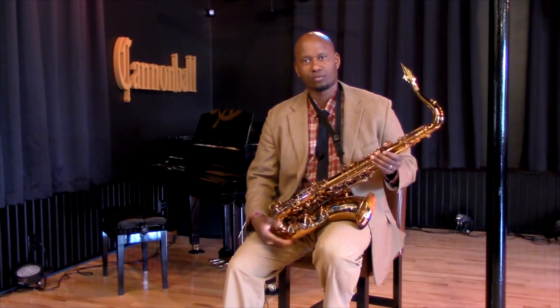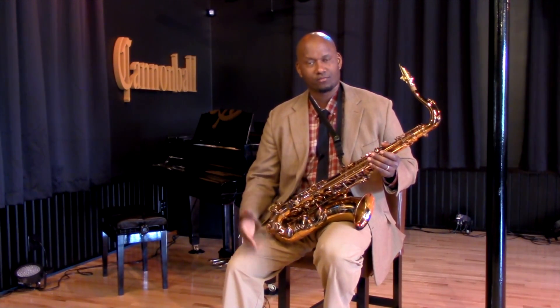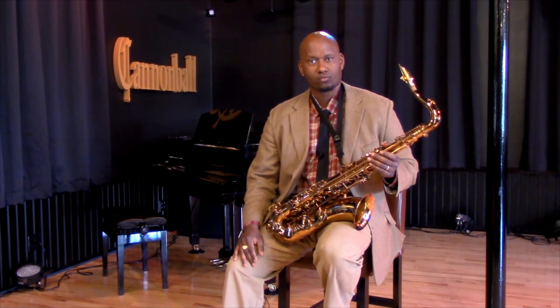I'm Teodro Savory. I'm a saxophonist. I'm here at the Cannonball Villa and I've been playing the Vintage Reborn. It's a great horn, I love it. And I'm going to give you some tips today on how to practice different ideas that you're playing so that you can get really, really efficient at playing those phrases.